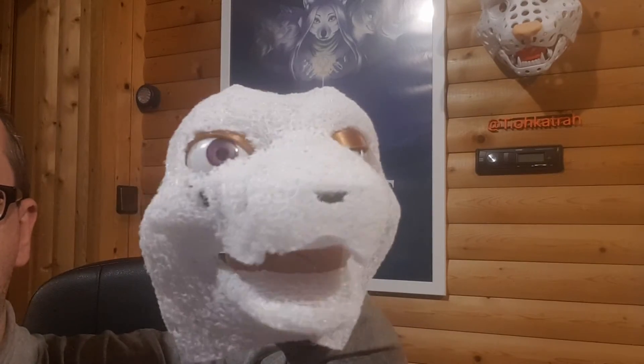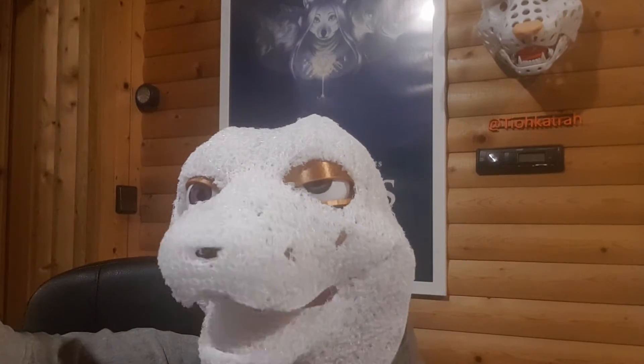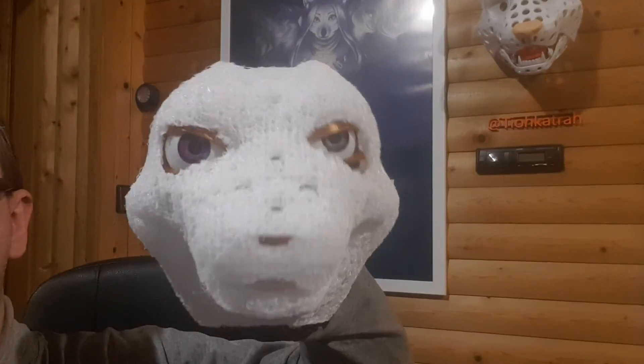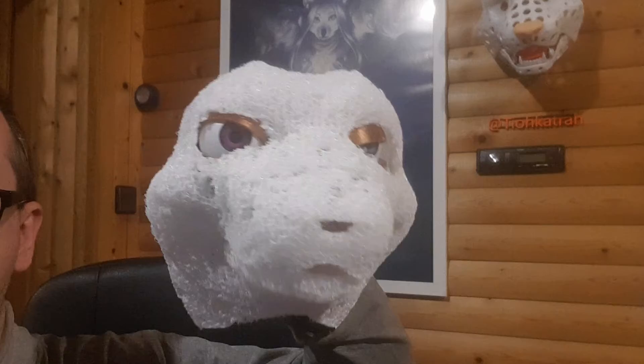The eyes are not really attached at the moment — I just use some double-sided tape to hold them in place, which also explains the movable eyelids. But it works okay.